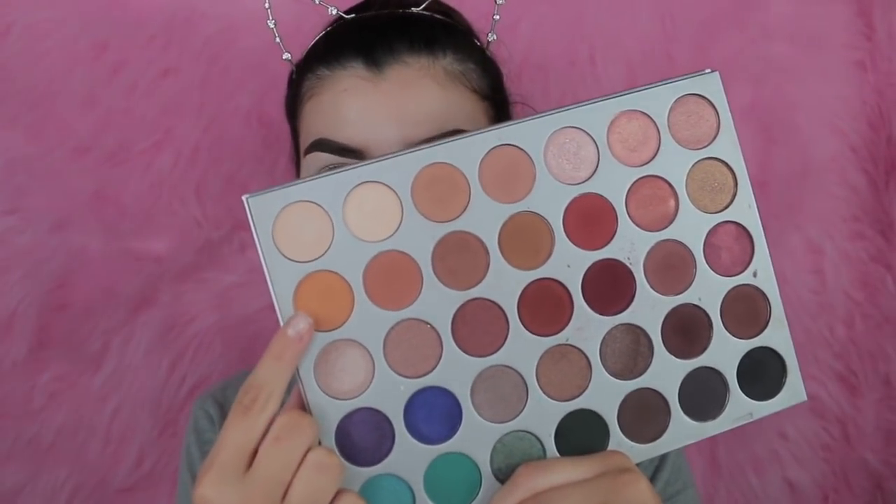I don't even know what I'm going to do, I'm just going to wing it. But I'm going to take this orange-yellow shade here and I'm going to use that as my transition.